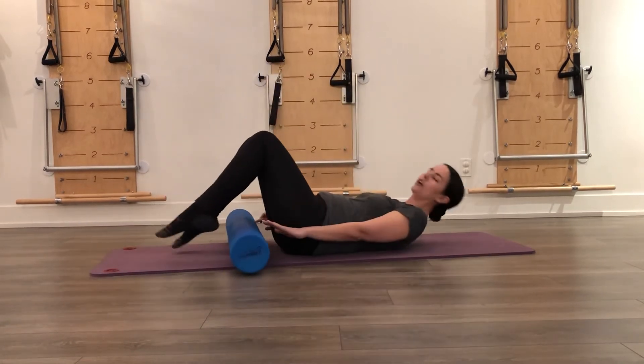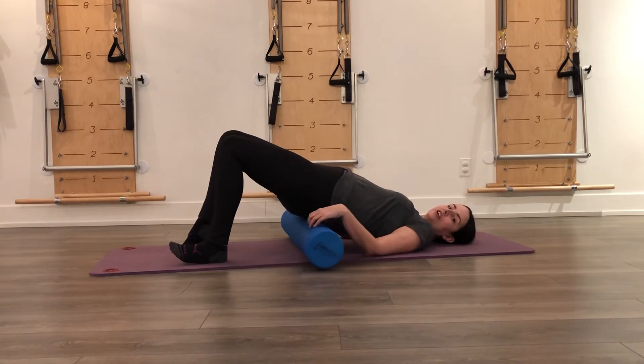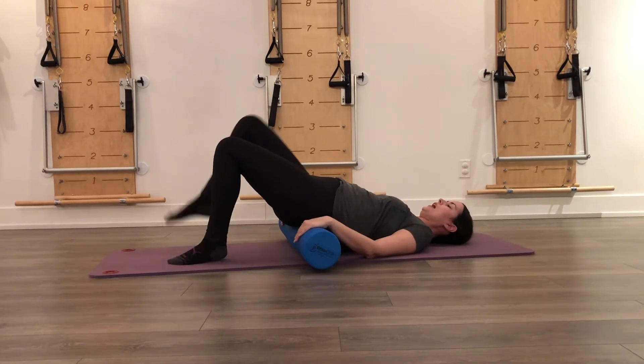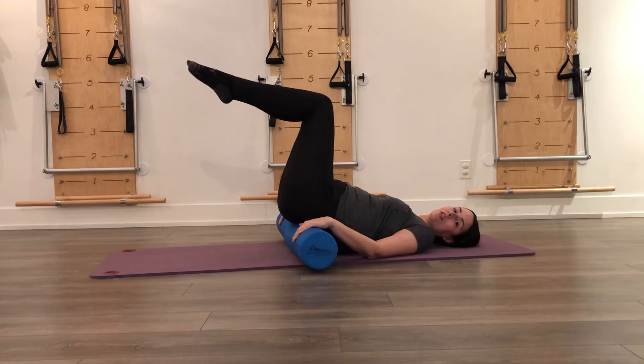So we're going to lay down on our back first. You're going to take your hips and lift them up and slide the bolster just under your sacrum, or the widest part of your pelvis. It'll feel like you've gone into a little bit of an imprint feeling, and then you're going to take your legs up to tabletop.